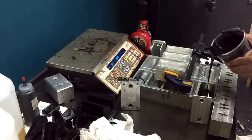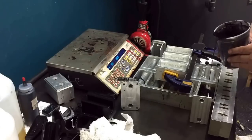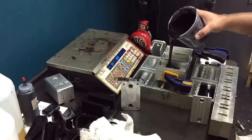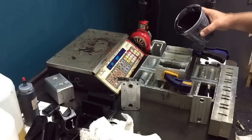I actually leave the top part of the mold off to pour the majority of the material, and then I'll put the top on. Makes it a whole lot faster than trying to pour the whole thing through the small holes that we have to use.